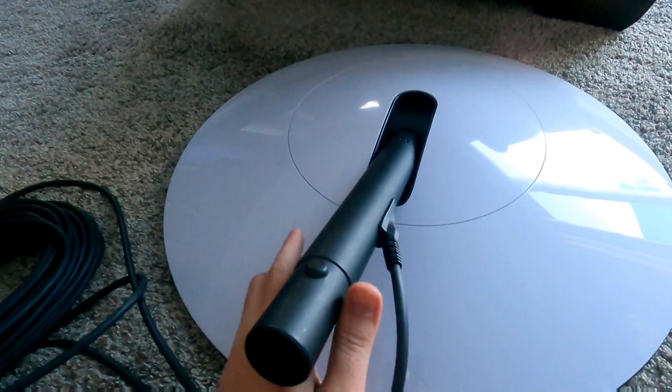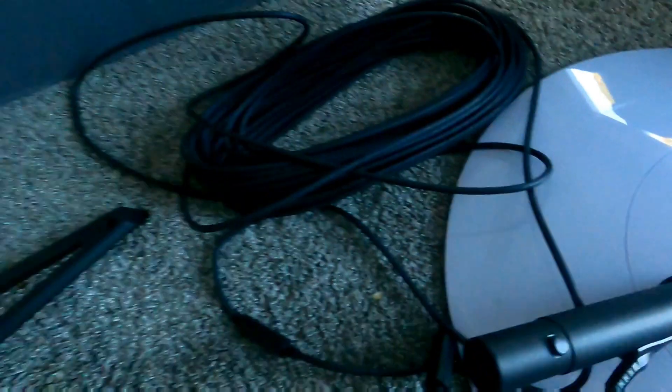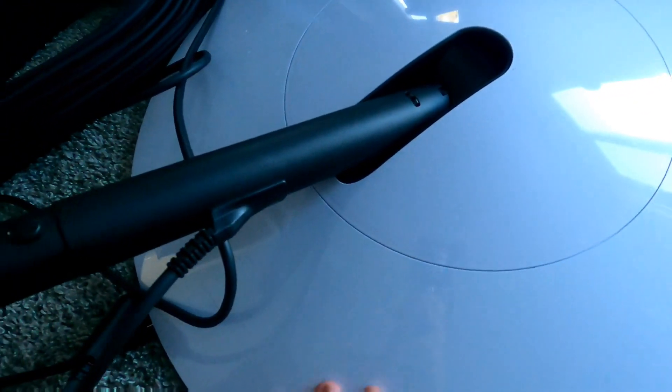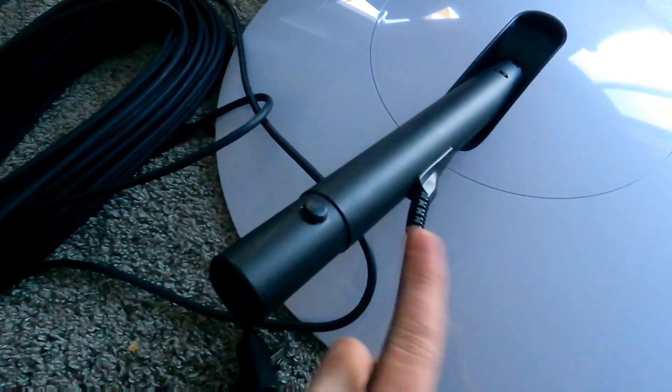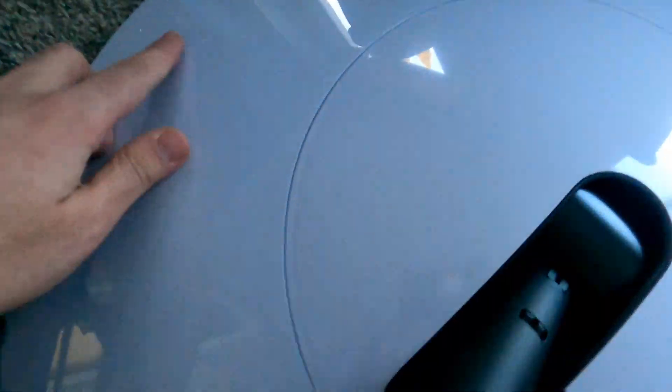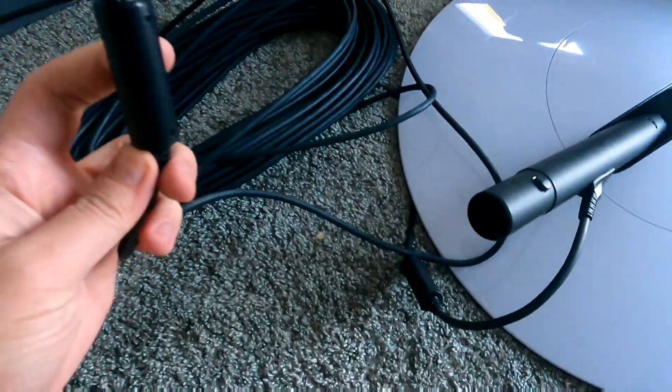Pulling everything out of the box, the first thing I noticed is the actual dish is kind of dirty, which is strange. Between the damaged box and the dirty dish I'm hoping I didn't get a pre-used unit — probably not, maybe I'm just being picky.